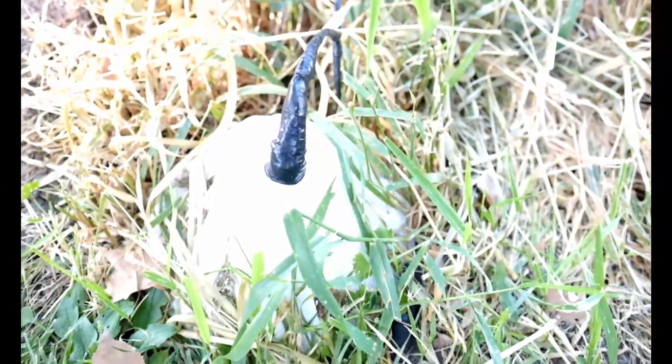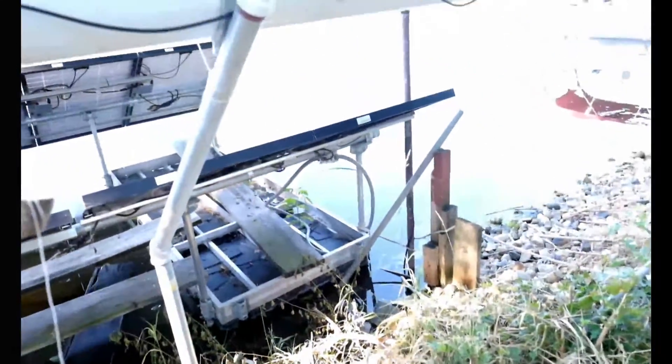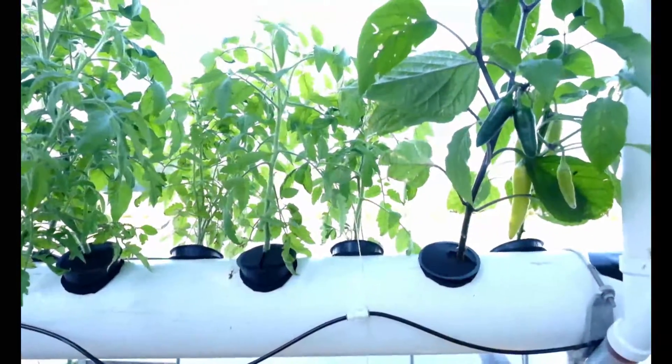I've got some batteries down here for a battery backup, just in case the power goes out. And I've got an expansion tank with a hundred feet of line going down into the ground about 15 feet. That gives me about a 10-degree drop once the water comes out of the expansion tank, compared to the water that's in the spray heads.